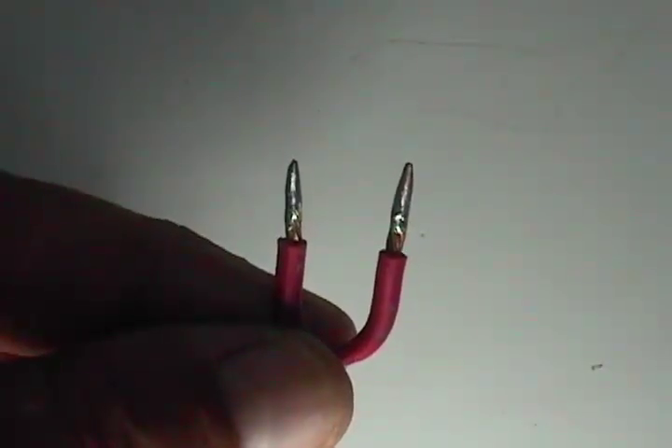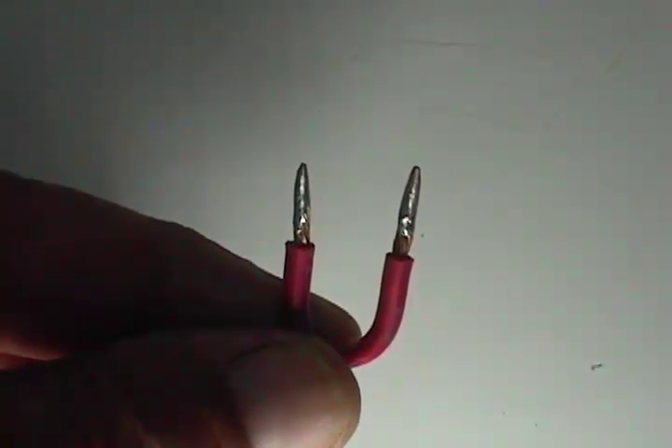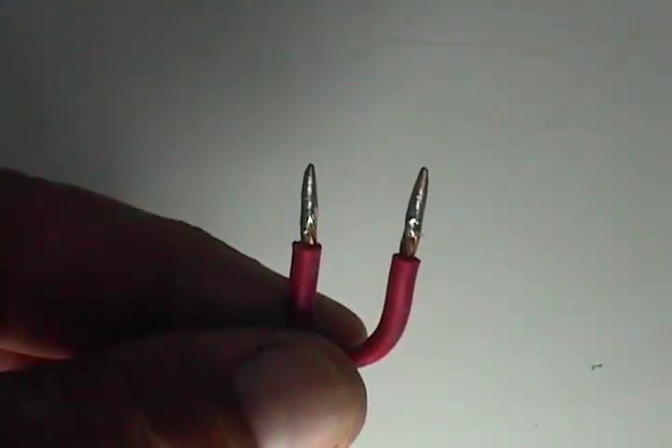You will need to make a jumper wire like this. Take a piece of wire, strip the two ends, apply solder to the ends, and take a file and shape the ends like this.